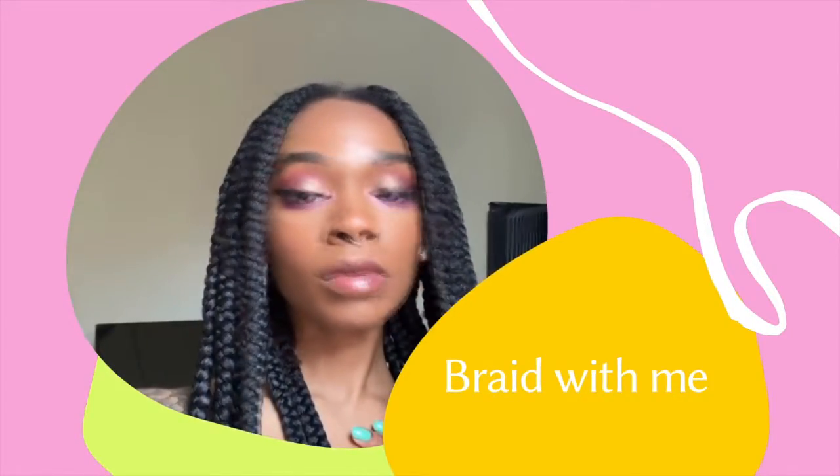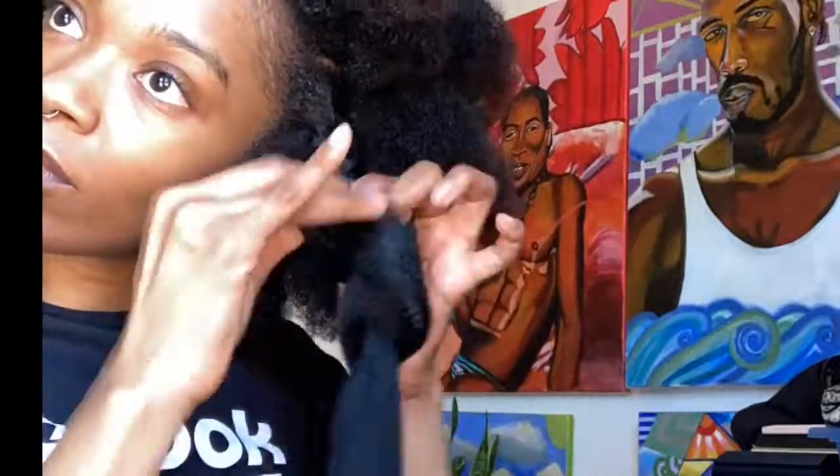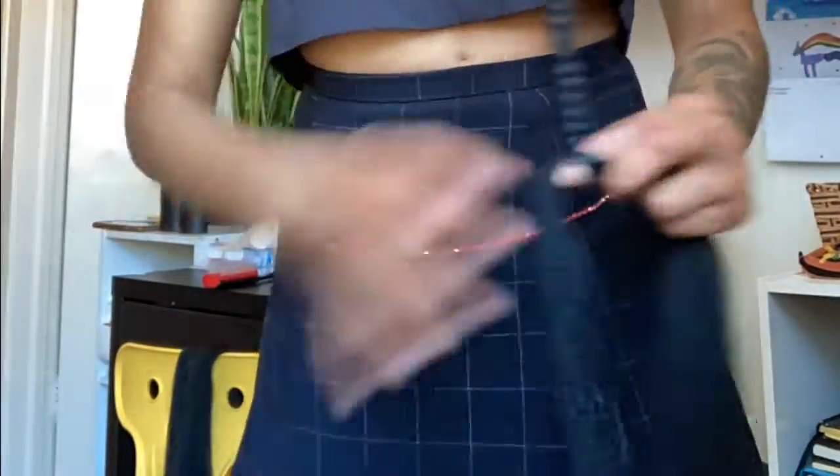Hi guys, welcome to my braid-with-me video. I'm doing chunky braids, really long braids — it's gonna be a really cute, fun hairstyle. I started off with the rubber band method and had already sectioned off my hair into different sections in preparation for the braids I was gonna do, and just braiding it all the way down.